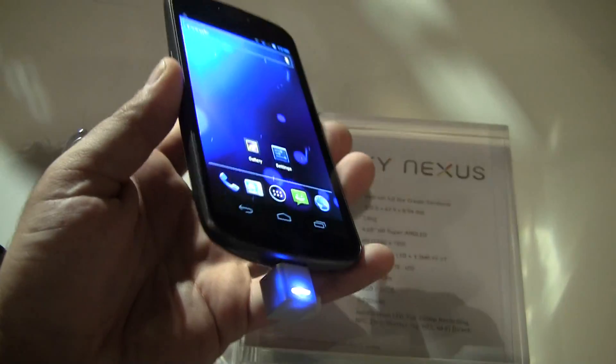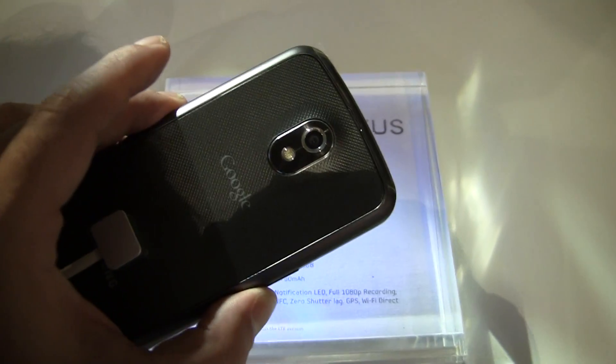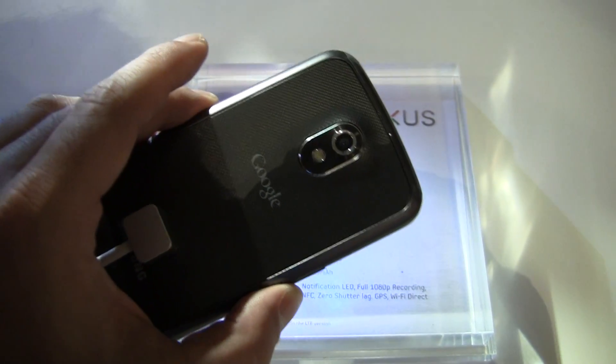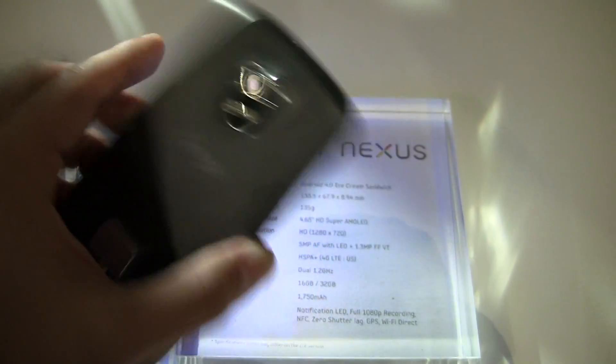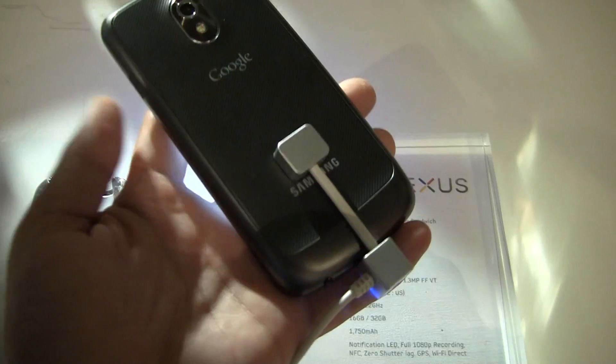Trying to think of what else on the hardware side of things we might be leaving out. Of course, this is the first phone that will have Android 4.0, which is Ice Cream Sandwich. So there's a lot of stuff on the software side you're going to want to keep in mind, and we're about to go over that in a minute.